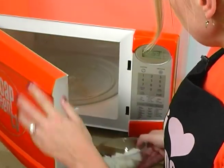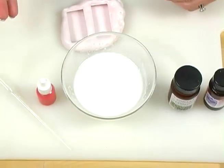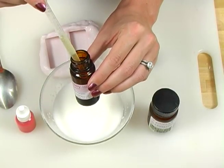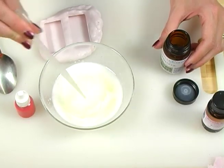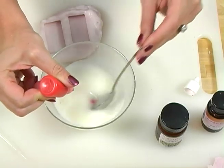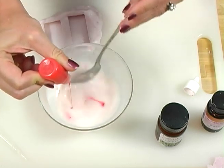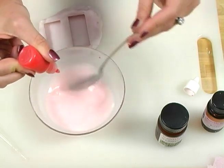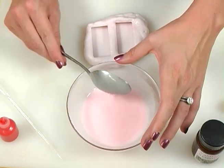Melt the soap in the microwave on 30-second increments. Now that the soap is fully melted, it's time to add the bubblegum flavor oil — I'm going to use right around 3 milliliters for this amount of soap. Then, vanilla color stabilizer. If you're unfamiliar with vanilla color stabilizer, please refer to episode 7 for more information about this really useful product. And some non-bleeding red — let's just try a few drops to see what color we get. It looks pretty good but could use a little bit more red to get that true eraser pink. There, that looks like a pretty good pink, doesn't it?